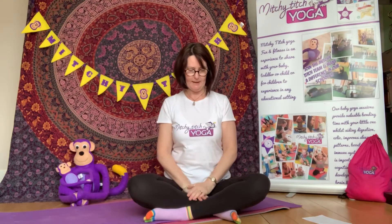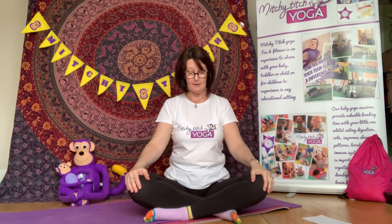But saying that, there are lots and lots of benefits to doing this pose. It tones and strengthens our spine, our neck and our shoulders. It's really, really good for our nervous system and for boosting our confidence. So we're going to give it a little try.